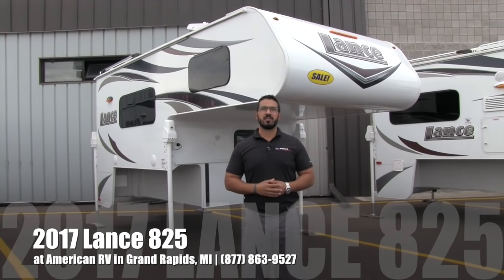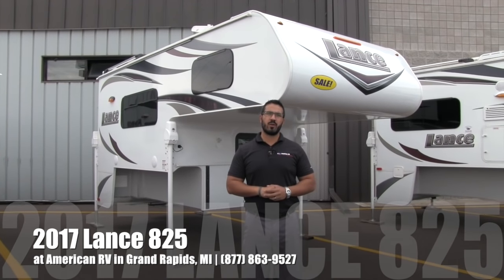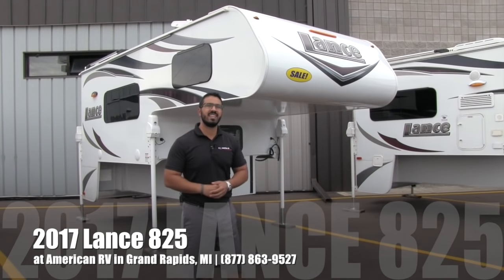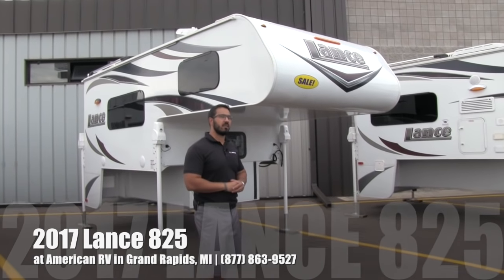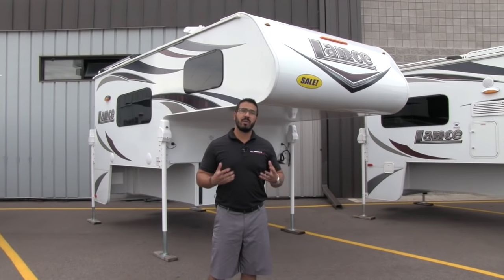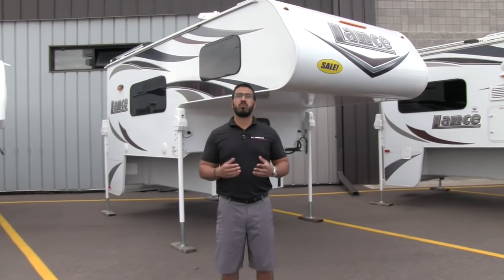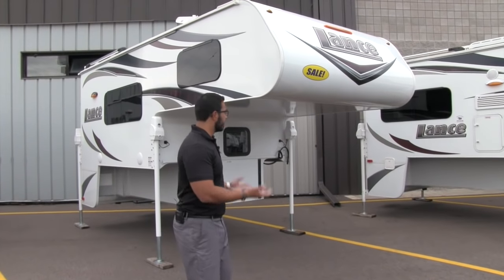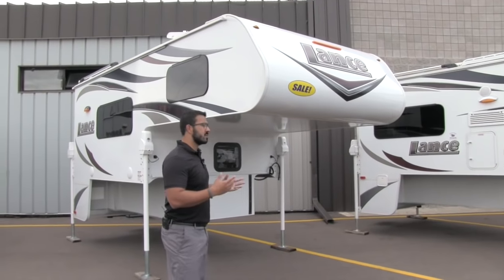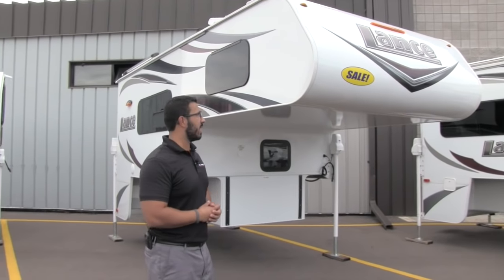Hi folks, I'm Ian Baker, the product specialist here at American RV in Grand Rapids, Michigan. Today I'm here to tell you all about the 2017 Lance 825. Lance considers this a half-ton model, but personally my recommendation would be to go three-quarter ton or larger. It is built to go on a six-and-a-half foot box. Let's go ahead and start on the outside, make our way around, and then we'll head on in.